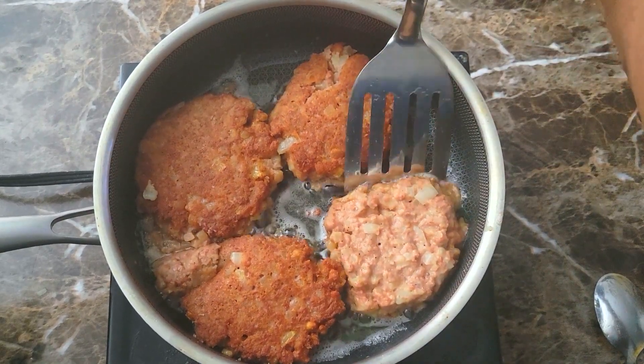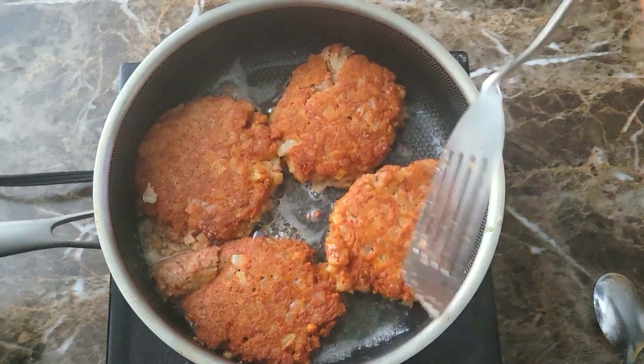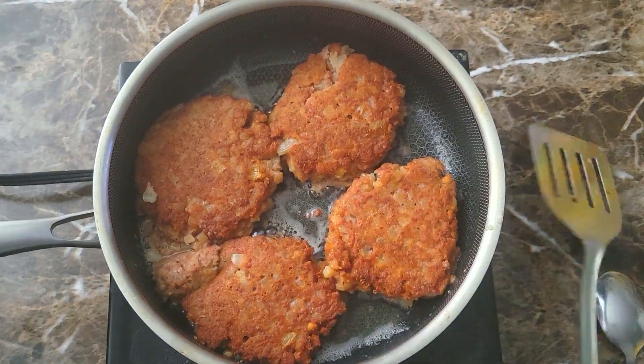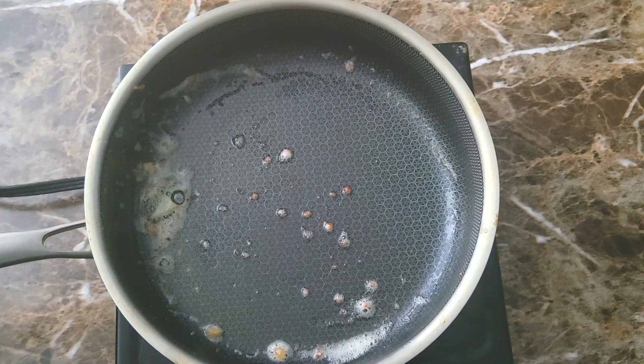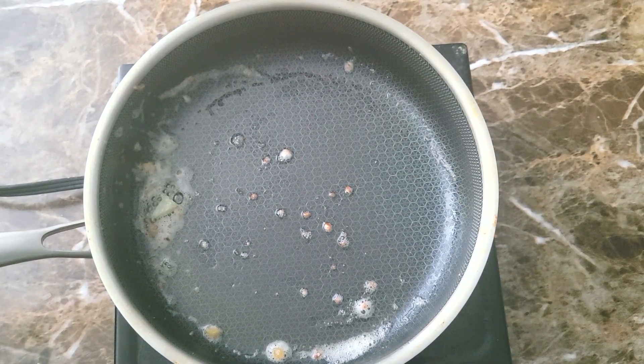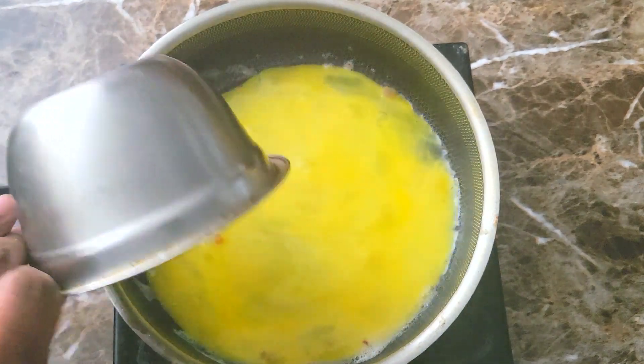I'm gonna go ahead and get this other one flipped, let it cook for four minutes on the other side. I didn't record when I took them out — I just took them out and put them on a rack to drain. Then I pulled off some of that excess grease and came back in to add my egg to the pan and get that cooked off.